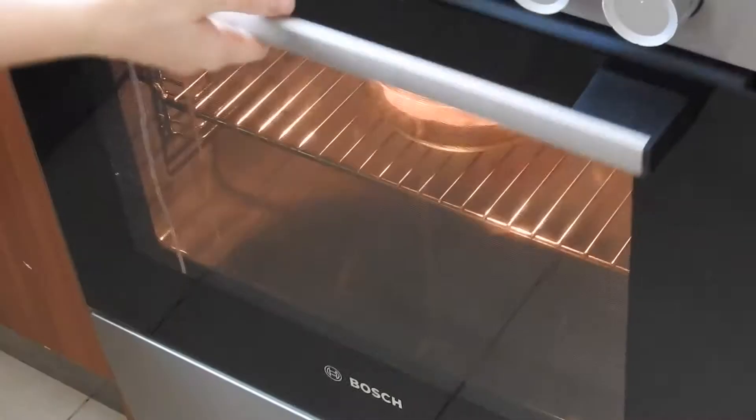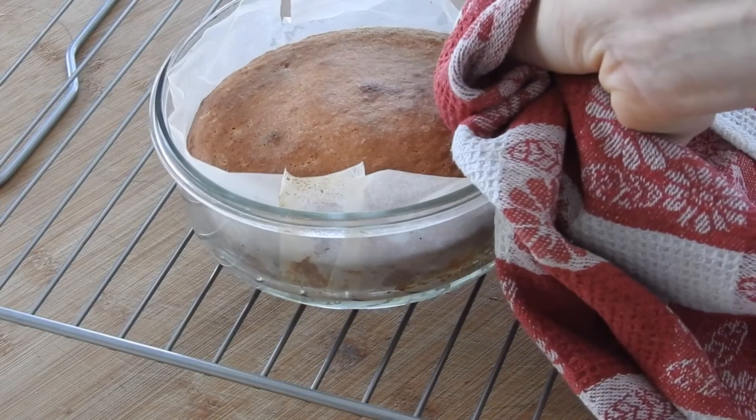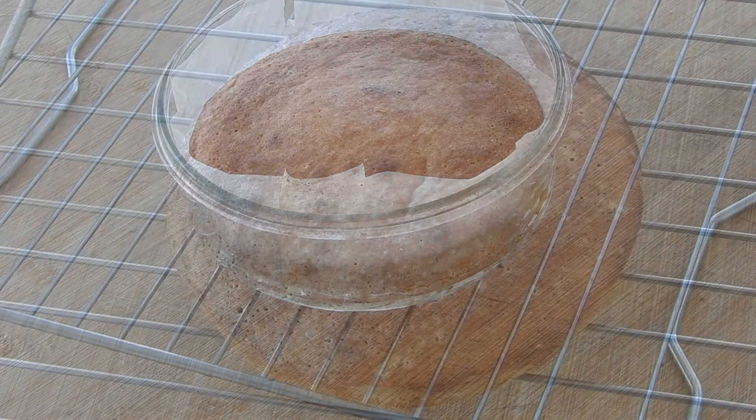Then pop the cake into a preheated oven of 180 degrees Celsius or 350 Fahrenheit for 25 to 30 minutes. When ready, take the cake out of the oven and let it cool down for 10 minutes.